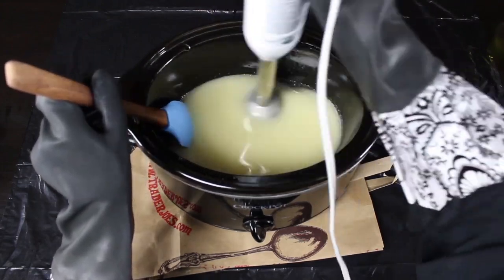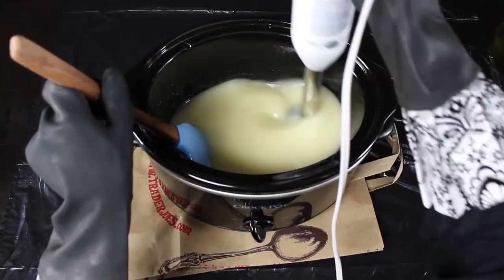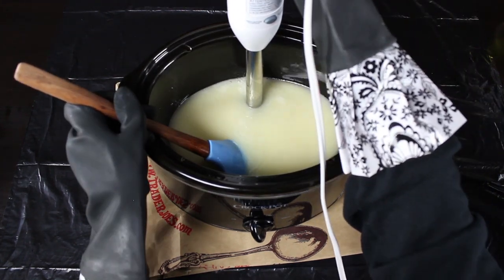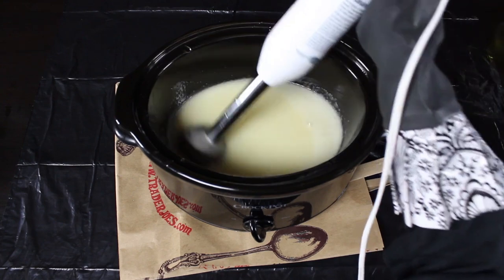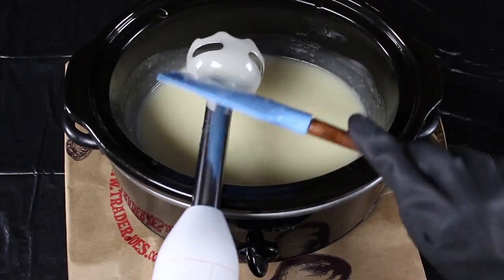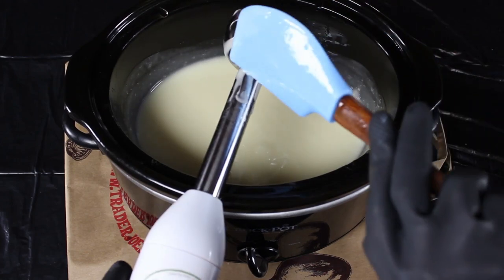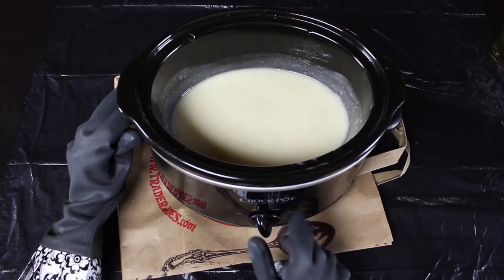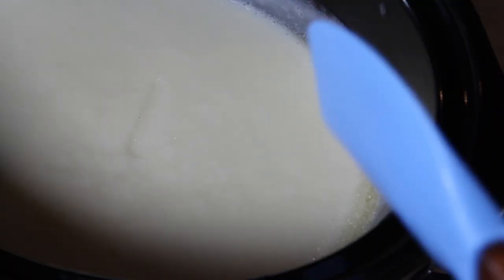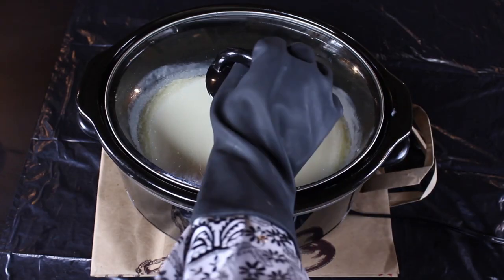Tap your immersion blender to get any air bubbles out and start to stir. What we're looking for is called trace — the oils, lye, and water will mix together, getting thicker and thicker as they emulsify. It will eventually look like pudding. There are different types: thin trace, medium trace, or thick trace. For this recipe we want about a light to medium trace. Once I reach trace, I put the lid on, set my timer for 15 minutes, and wait.